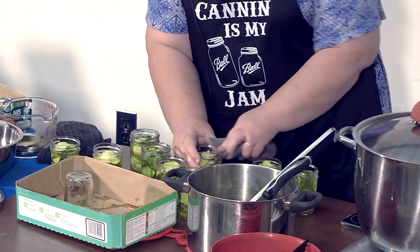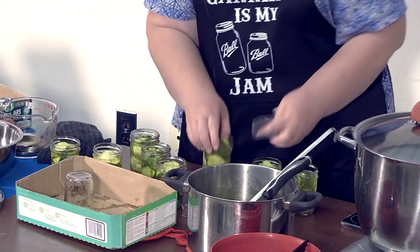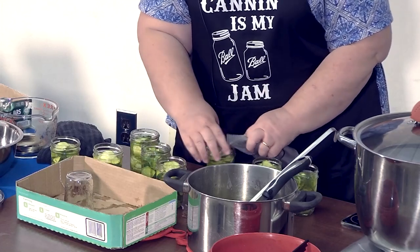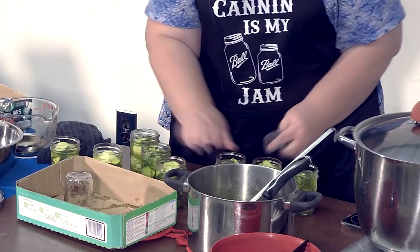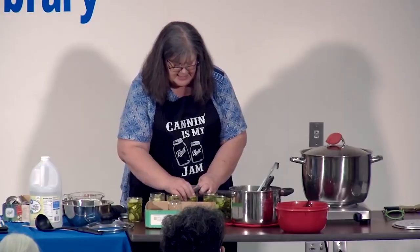If your lid doesn't seal, you've got two options: get a new lid, clean your jar, and reseal it; or put it in your fridge and use it within a couple of weeks.